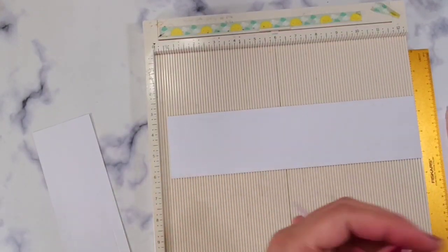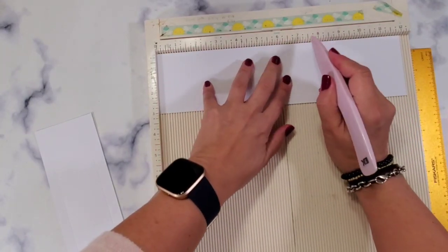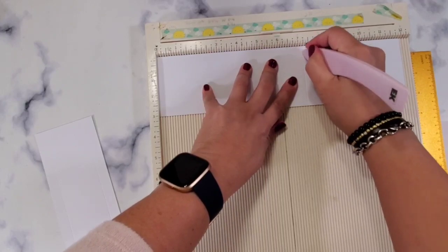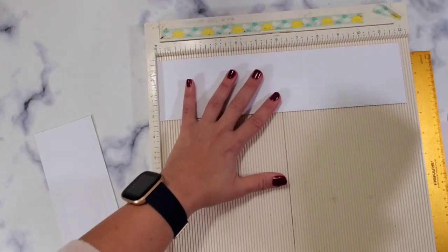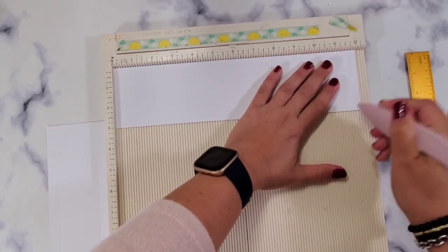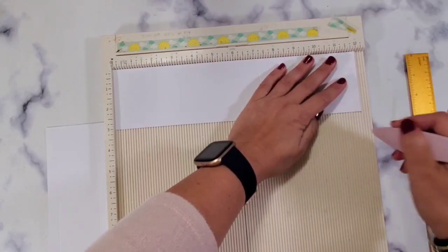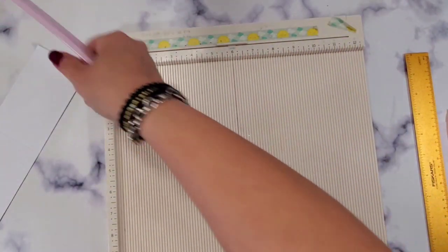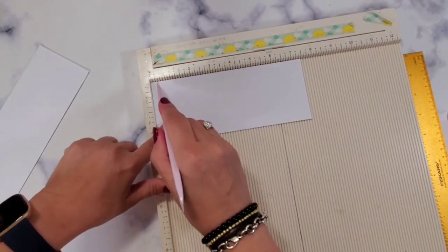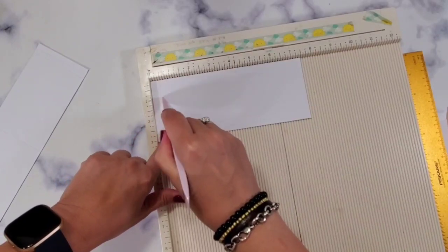For the 12-inch panel, you're going to score at 7 and 1/4 — because that's the height of your coffee panel. Then you're going to score at 11 and 1/2, and 11 and 3/4. For the 7 and 1/2 strip, you're going to score at 1/4 and 1/2 inch.